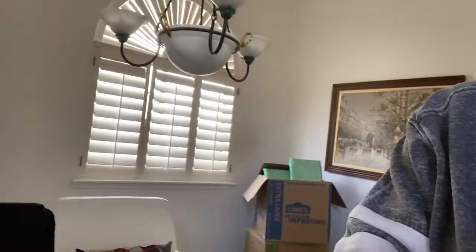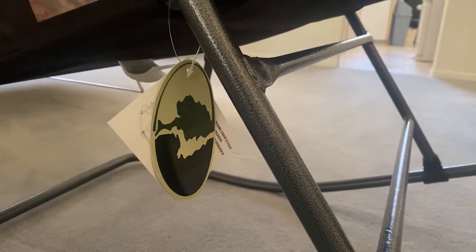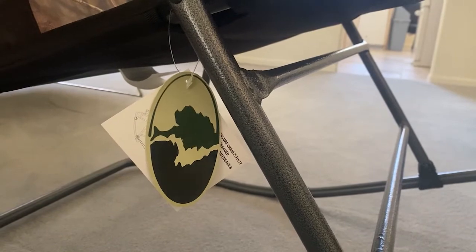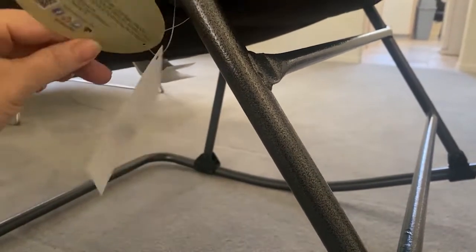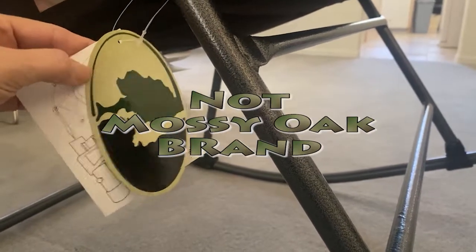After I got up and said I was going to show you some more shots of it, I noticed there is a label hanging off the chair with a very important safety feature. I realized there was a label attached to it as well as a Mossy Oak sticker, so I thought I better read that and see what it was. Safety features.